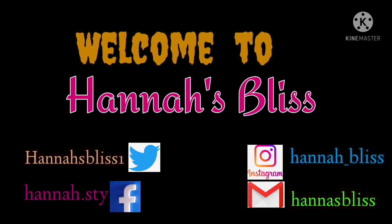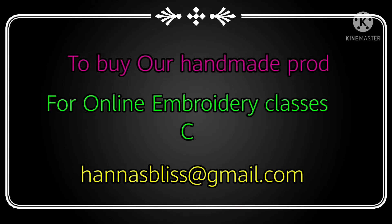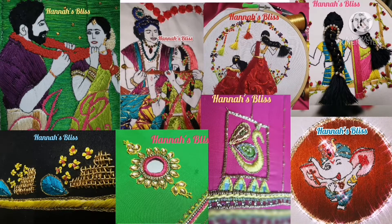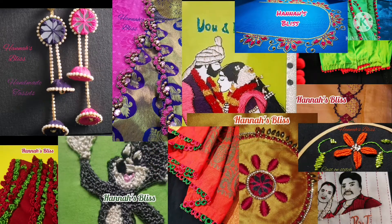Hello friends, welcome to Hannah's Place. Hope you are all fine. If you are looking at our channel, subscribe to our channel. We will see embroidery walks, sari designing and makeovers. For our old videos, you will see the link in the description. Let's go to our videos.